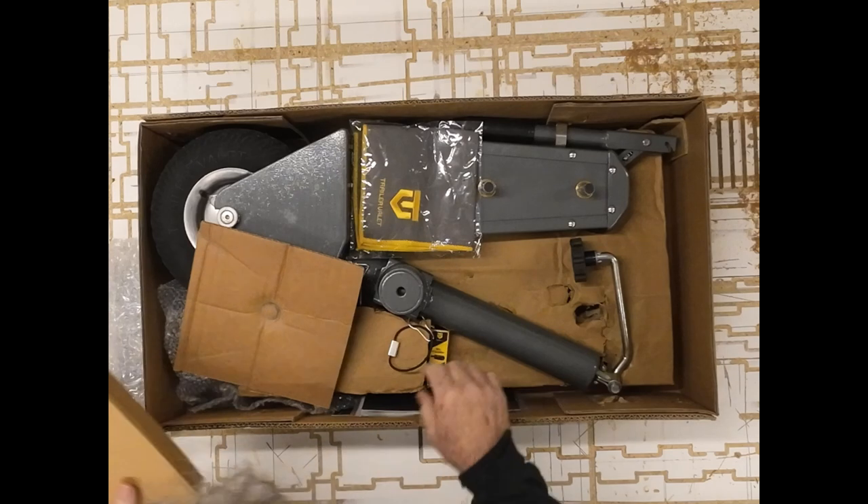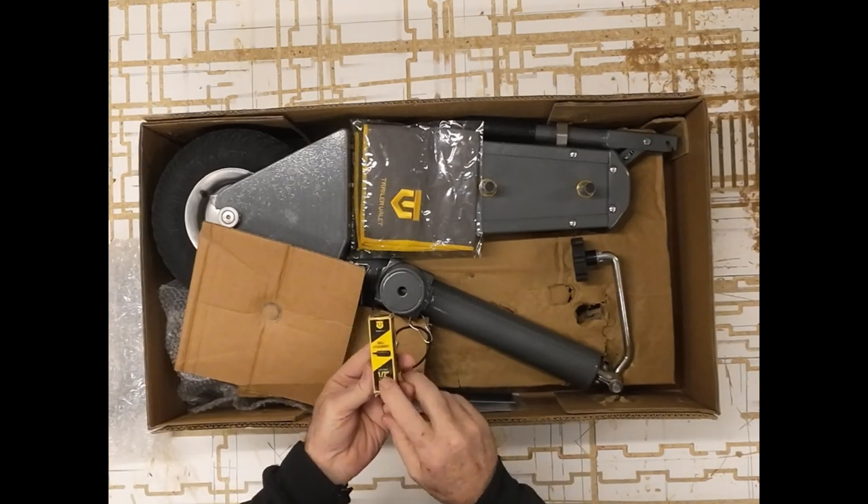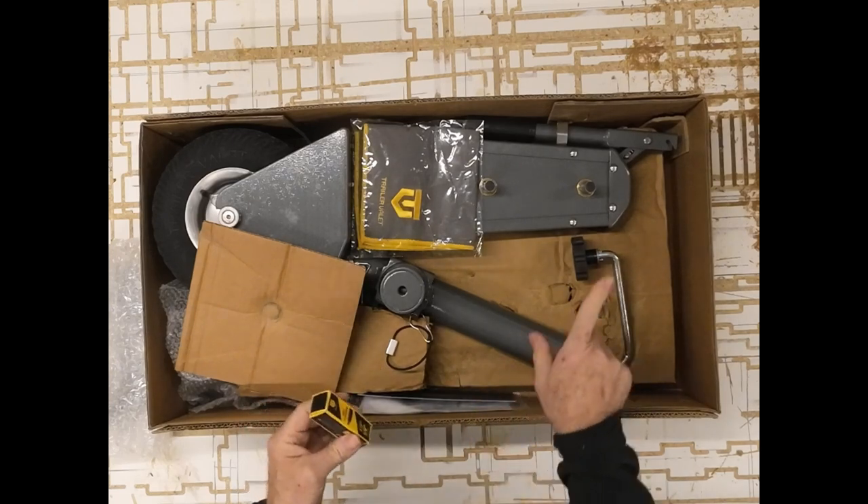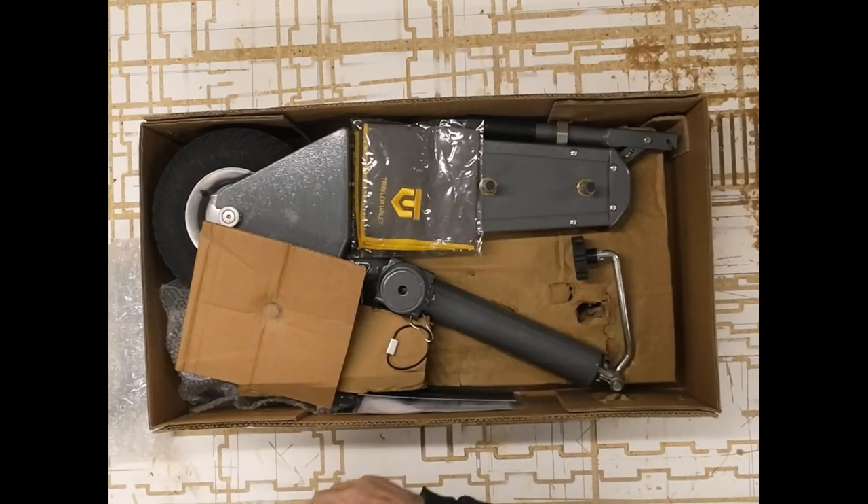I did order the drill attachment that I can put on a 3/8 or a half inch drill to drive this, so it's just a little driver.